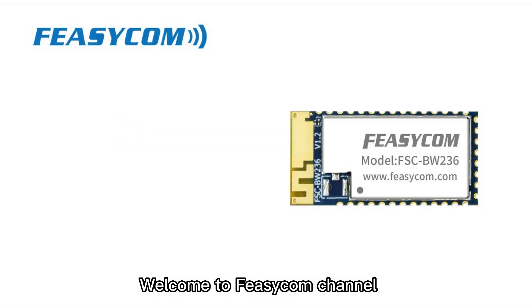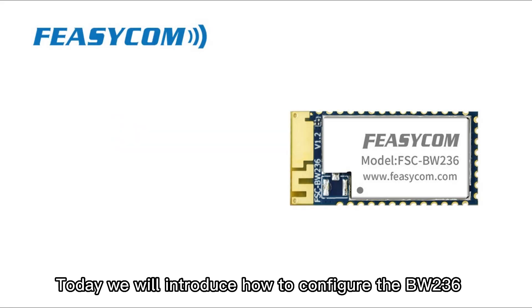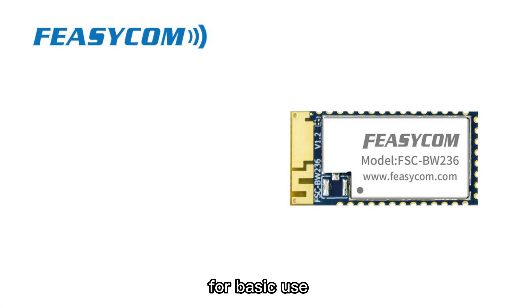Welcome to Fizicom channel. Today we will introduce how to configure the BW-236 for basic use.